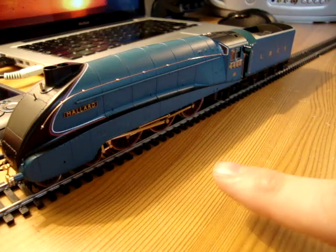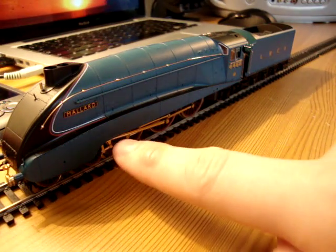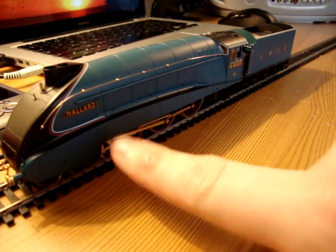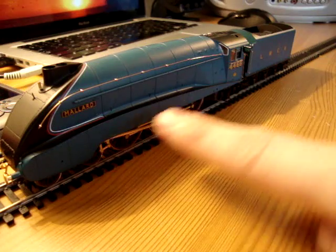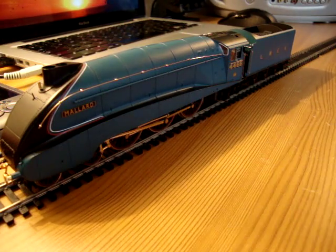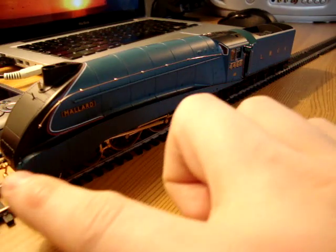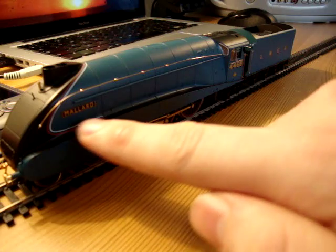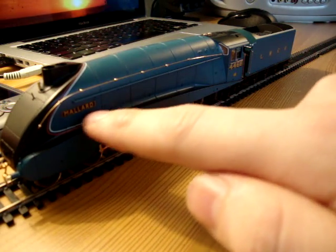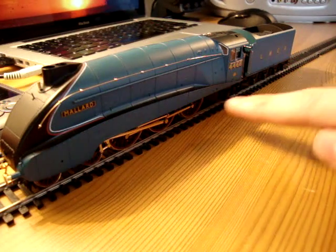That's another thing that's nice about the Mallard, as opposed to some other A4s — at some point they took all this off because they needed access to the wheels, but I always thought they looked much better with this side piece on. Because as this line comes up over here, it's just a really graceful kind of line, a sort of half-bow thing, sort of weighted towards this end in the curve.